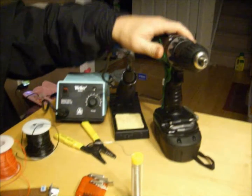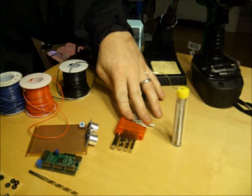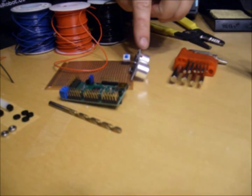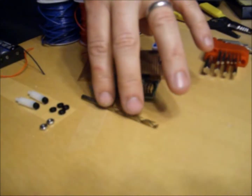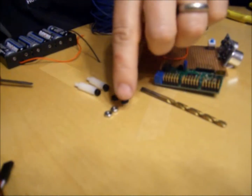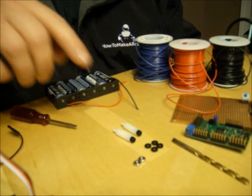We have a drill, drill bit, solder and iron, solder, wire strippers, allen wrenches, three different color wire, ultrasonic module for distance measurement, on-off switch, blank PCB, microcontroller, drill bit, four spacers, 4-40 nuts, two 4-40 nuts, two 6-32 standoffs with 6-32 bolts.